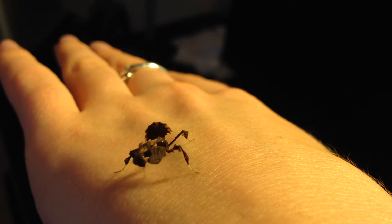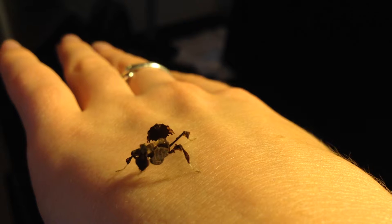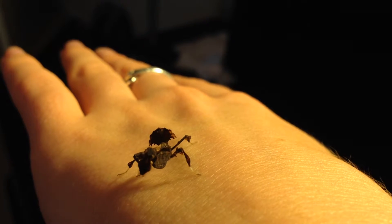My mantids are smaller brown ones, not like the big green ones you see mostly around Michigan. They look like little leaves. I think they mimic those so they can avoid predators and stuff like that.